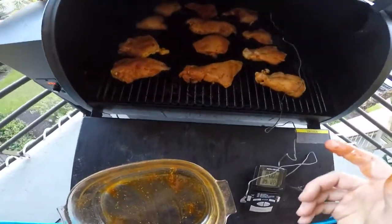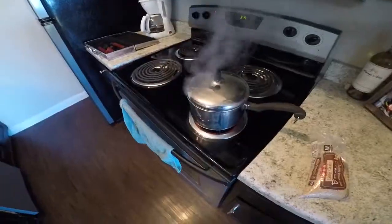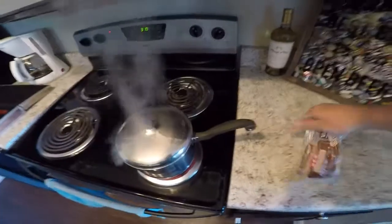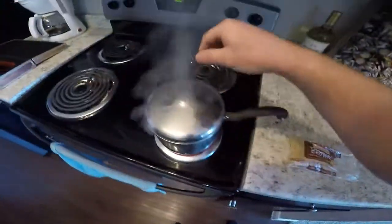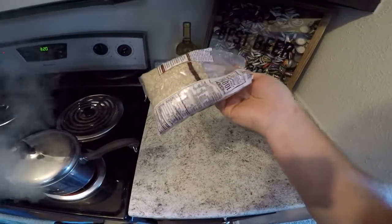We'll check back on it in about 15 minutes. I'm going to take you a little bit into my meal prep. This long grain brown rice is like a dollar at H-E-B — anywhere, really. It takes a little bit longer to cook, but it's a lot cheaper than instant rice and I feel like it's better for you.